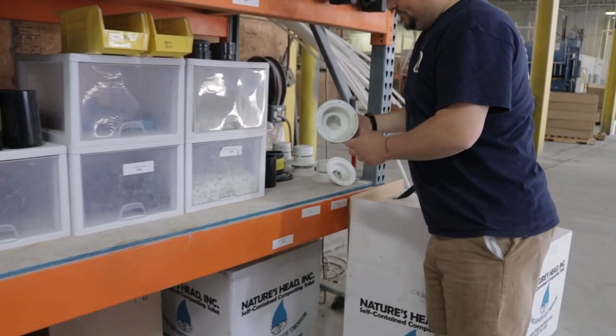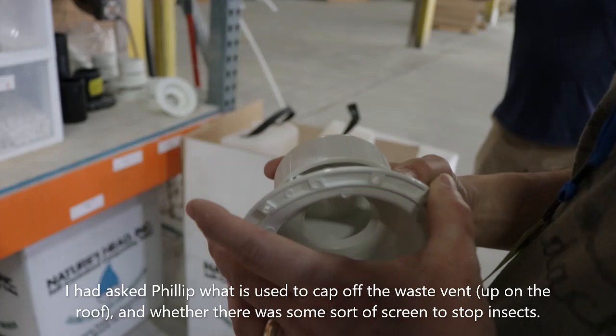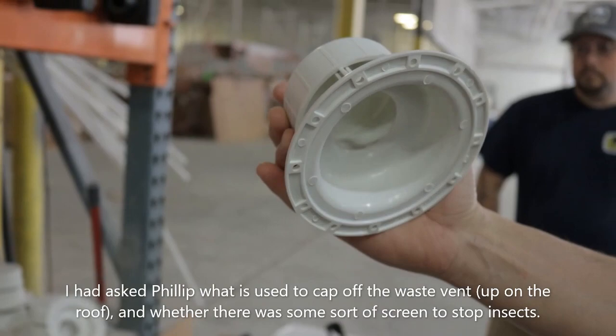This is that cap — remember you were asking me if there was a cap? This is it here. There's also going to be a piece of mesh or screen-type material that covers the inside of that.